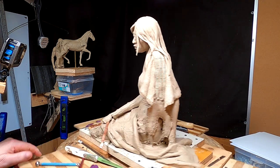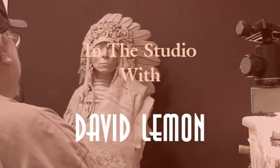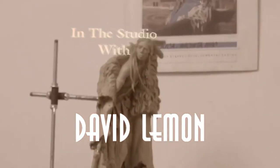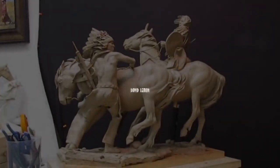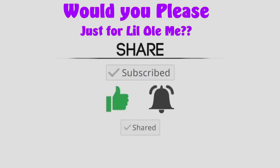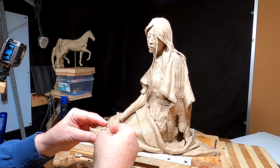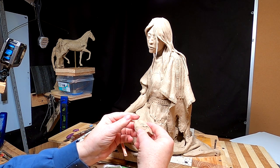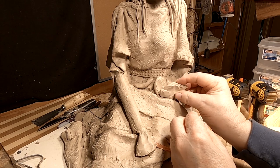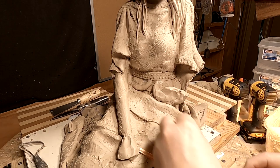Alright, back to work on the clay. Time to play with some clay. I've got to figure out how these wrinkles are going to be and how the dress is going to look.